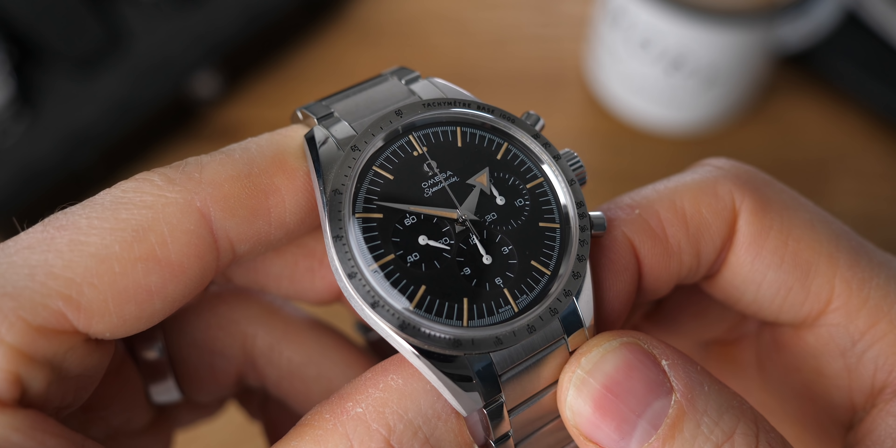Next up we have the Speedmaster 57, the 60th anniversary Speedmaster. As the name suggests, it's based off the 1957 Speedmaster. This is probably the most characterful one out of the bunch. It's got a slightly smaller case at 38 millimeters, a little bit more water resistance at 60 meters — but don't take any of these in the water. We have the same movement and 19 millimeter lugs, which are just as annoying. There are some really nice touches of vintage character about it. The Hesalite distorts the dial slightly as light goes through it — the lines start to bend and the light fades off in quite a nice way, and I really like the character that gives the dial.